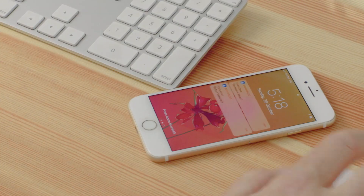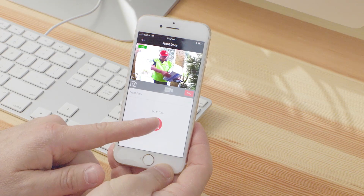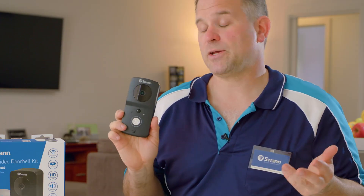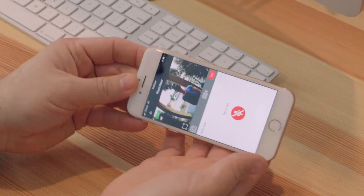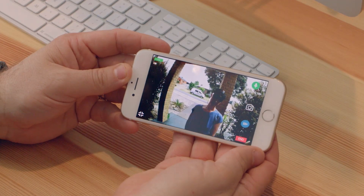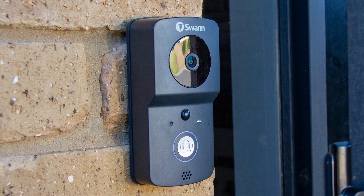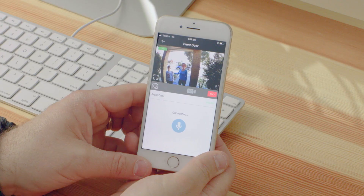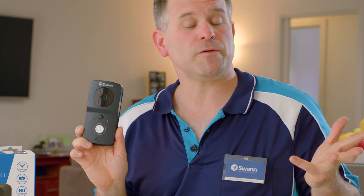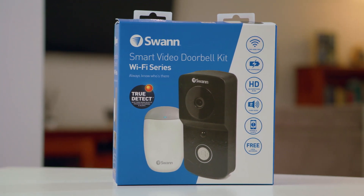The Smart Video Doorbell is great if you get a package delivered, as you can talk to the delivery person to ask them to leave the parcel by the doorstep and then call a neighbor to collect it — outsmarting those porch pirates. It's also a great security feature: most burglars knock on the door or ring the doorbell to see if anyone's around, but since you can talk back, you can make them think someone's home. Just imagine all the financial and emotional distress you can prevent by deterring a home invasion. Plus, you'll always have video evidence of who's been near your door with no ongoing fees, no subscription fees, or video storage costs. Thank you for joining me today — I hope you enjoy your Swan Smart Video Doorbell.